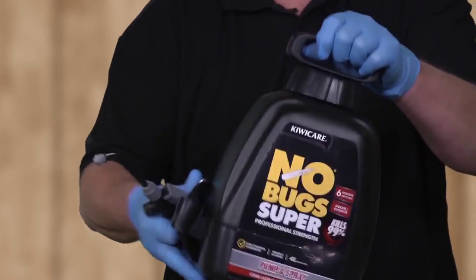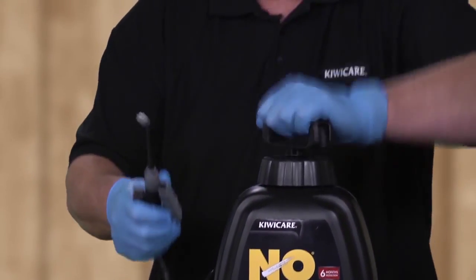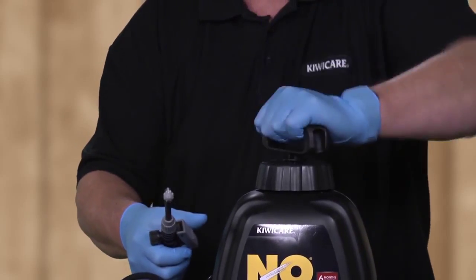Give the unit a gentle shake and place on a firm, stable, flat surface. Turn the pump handle clockwise to unlock and lift. Pump the handle up and down to pressurise the sprayer. Do not exceed 30 pumps.